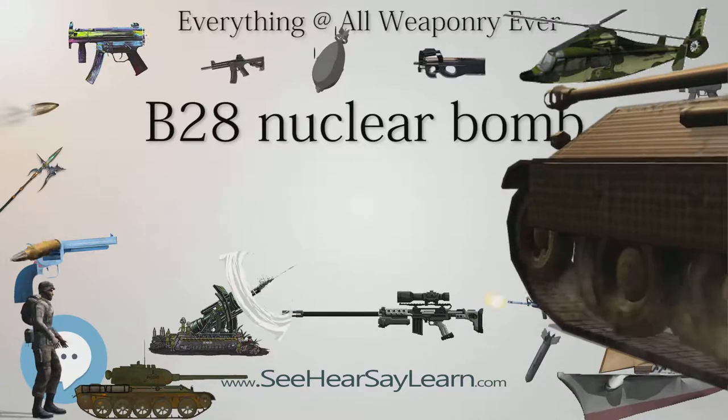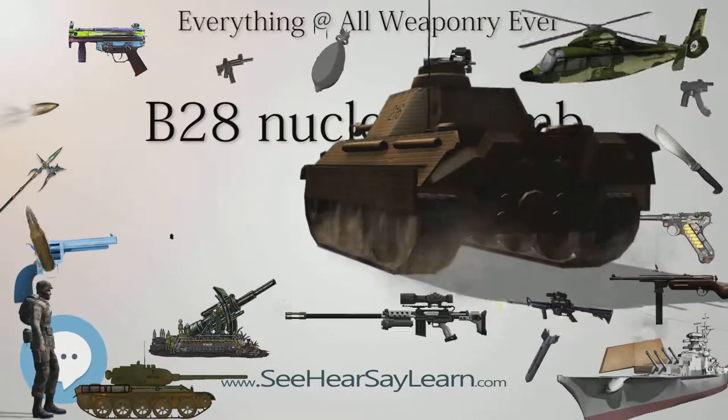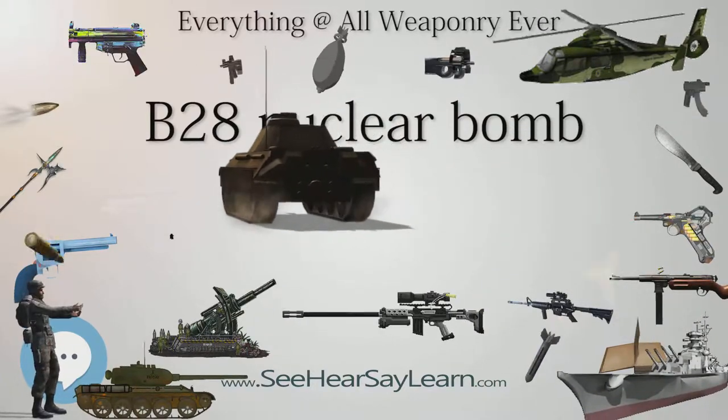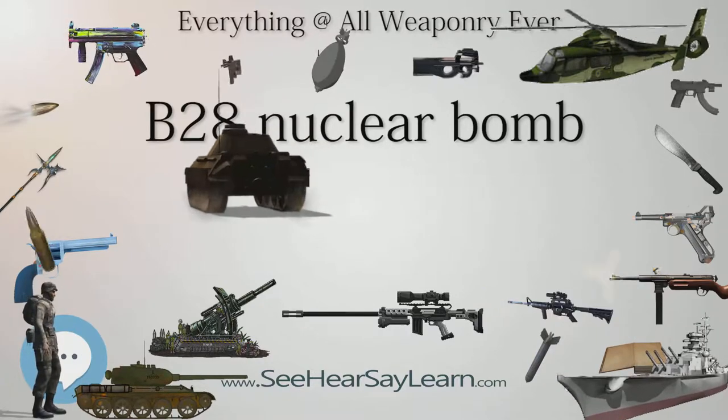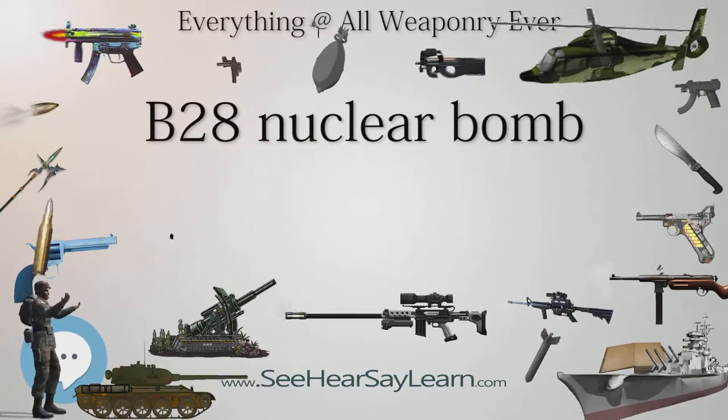In addition, certain U.S. Navy carrier-based attack aircraft such as the A-3D (later A-3B) Skywarrior, A-4D (later A-4) Skyhawk, and A-3J (later A-5A) Vigilante were equipped to carry the MK-28.